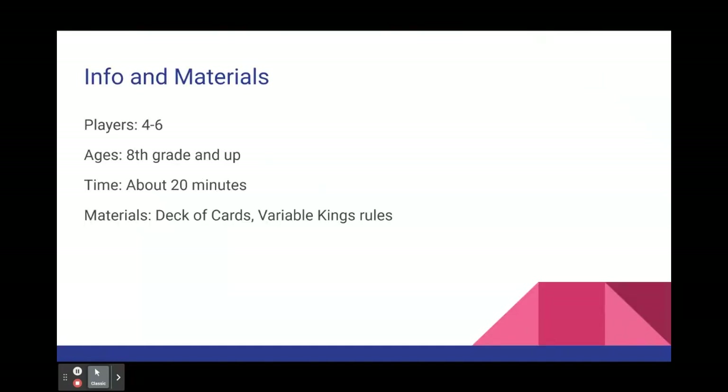Variable Kings is a game played with four to six players, which would be two to three people on each team. The age range for this game is eighth grade and up. It takes about 15 to 20 minutes to play, and the only materials needed to play this game are a deck of cards and the rules.